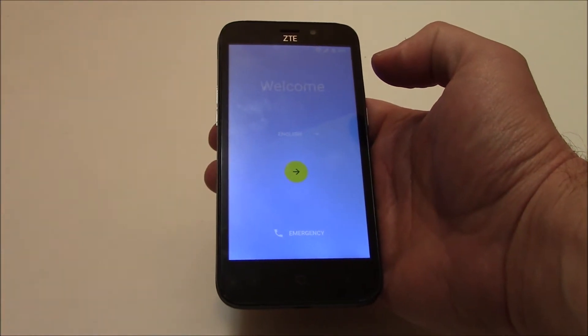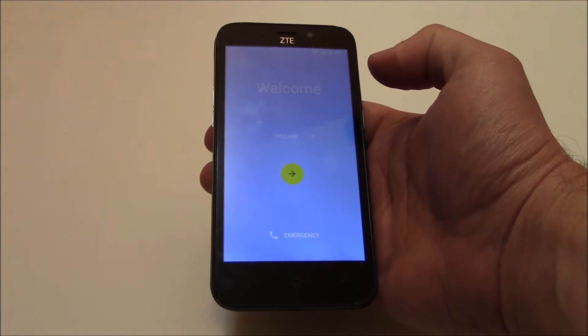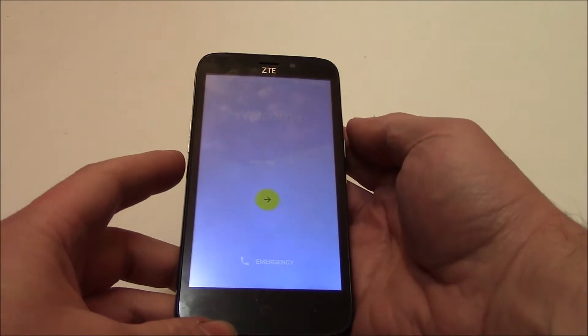In this tutorial I'm going to show you how to hard reset a ZTE Avid Trio Z833 smartphone. The first thing you need to do is to fully power the phone off.